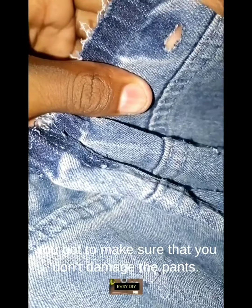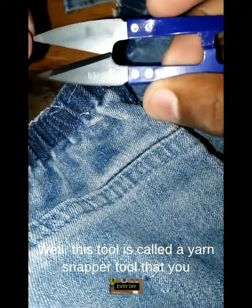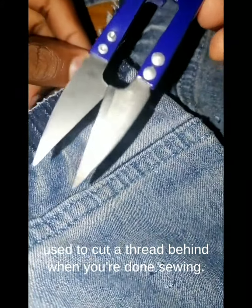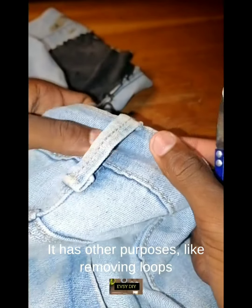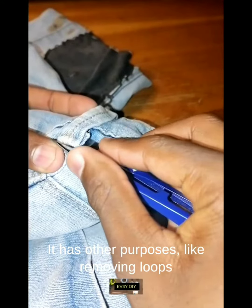I'll show you with a tool that not many people know about — it's unpredictable. You have to make sure that you don't damage the pants. This tool is called a yarn snapper tool, and it's used to cut thread behind when you're done sewing.